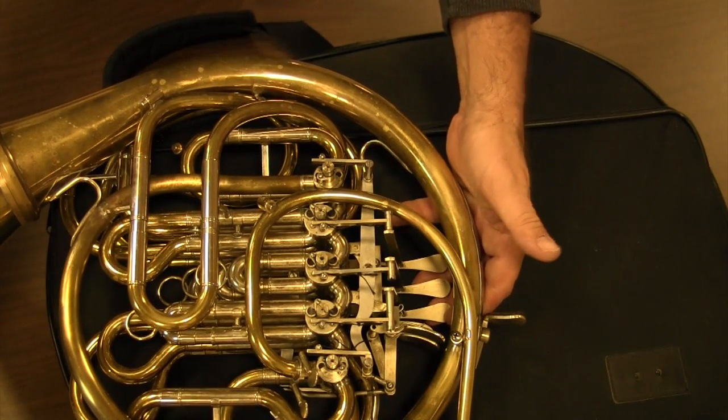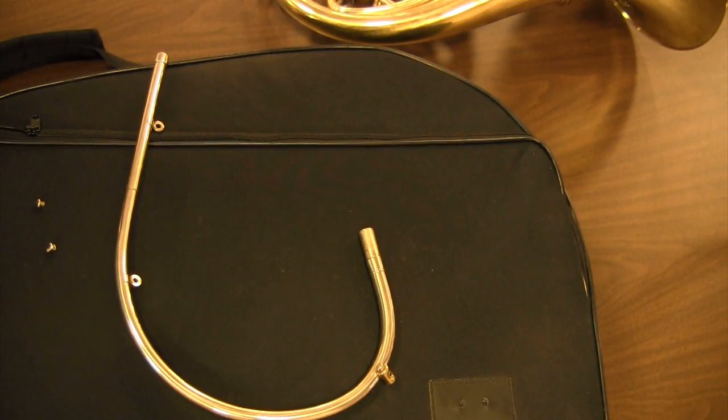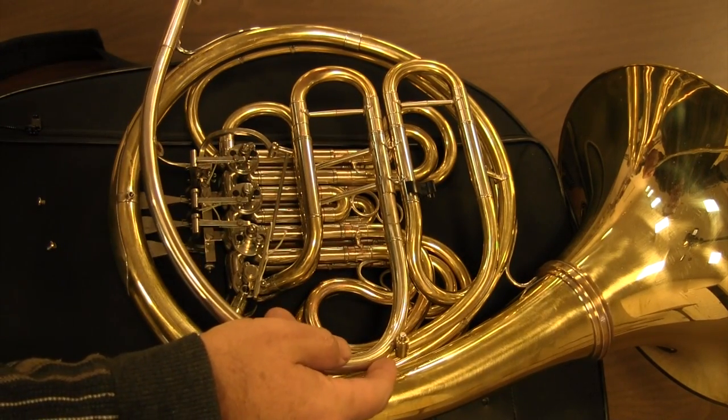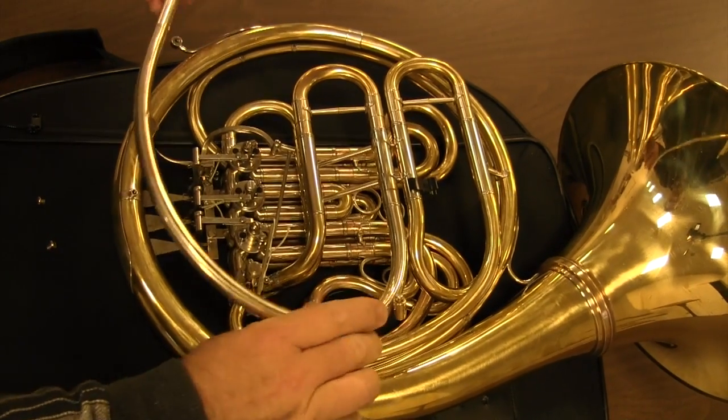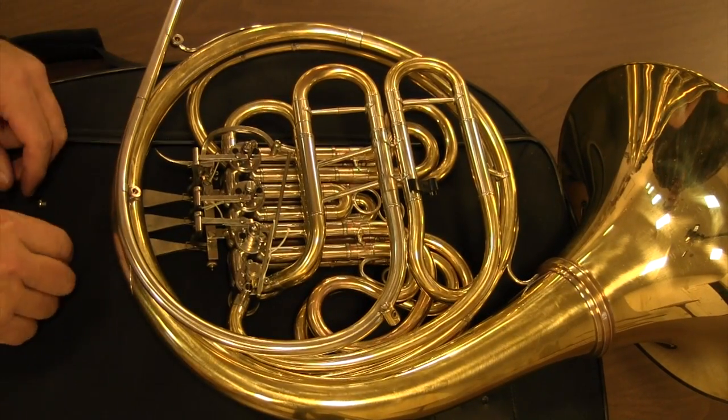I have developed two exceptional mouthpipes, the 14 and the 16. The exchangeable mouthpipe system gives the player the option of different mouthpipe designs.